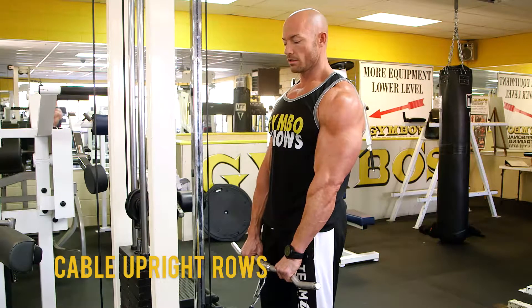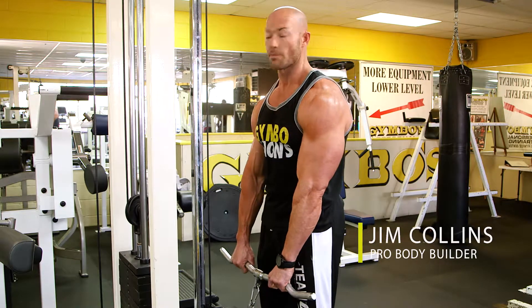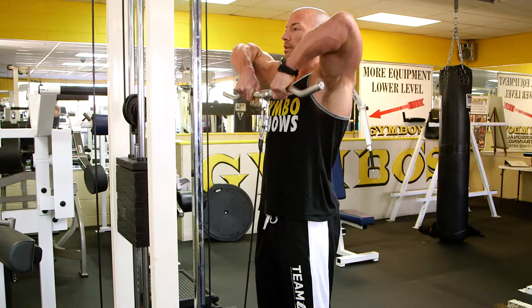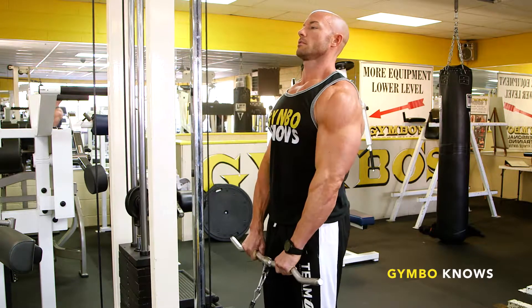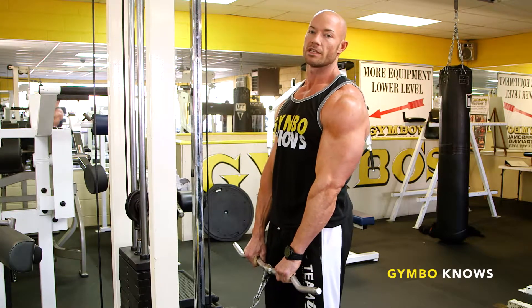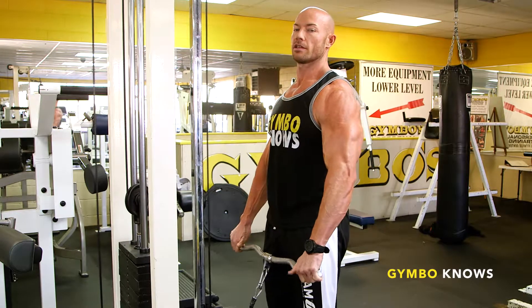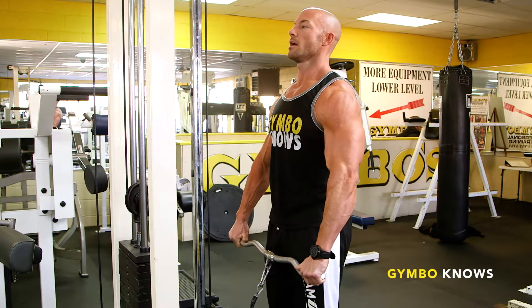A couple different techniques here. If you want to emphasize your traps and upper back muscles, take a narrow grip and pull straight up like this — that will overload the traps more than the deltoids. For a wide grip, this will emphasize the medial delts, the side delts — elbows up.